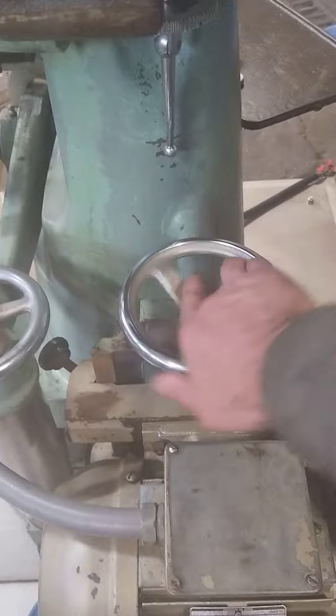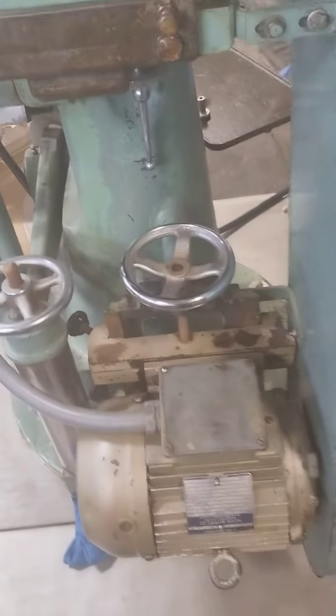Down in there is a variable speed pulley controlled by this knob, which we have up about as high as it wants to run right now.